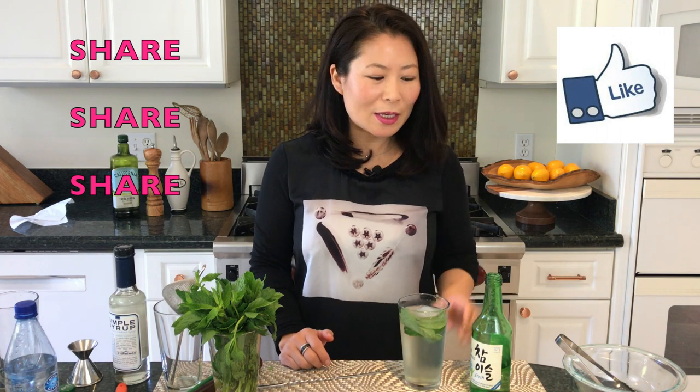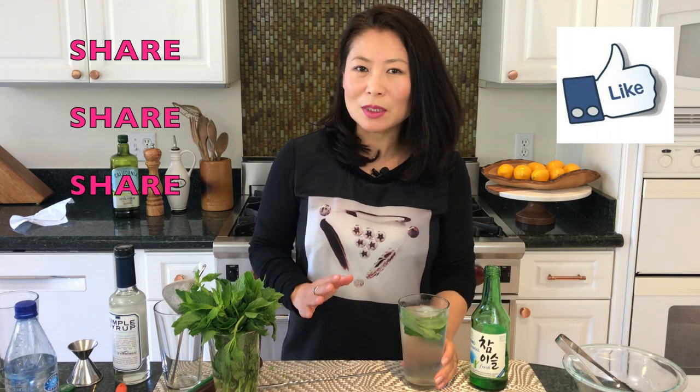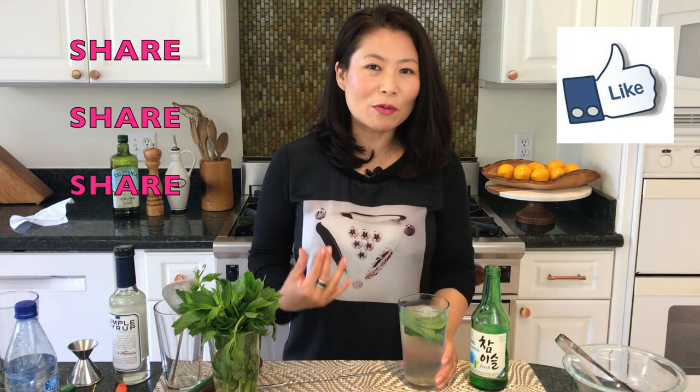Cheers! I hope you enjoyed watching this video and I hope you try this recipe at home. You can also make this into a pitcher size and just leave it out for everyone to self-serve. If you enjoyed this video, please give it a thumbs up and share it with anyone interested in making soju cocktails. My cocktails tend to be very simple — I'm not a mixologist, I'm a mom of three, and I like to make cocktails quickly with minimal fuss.